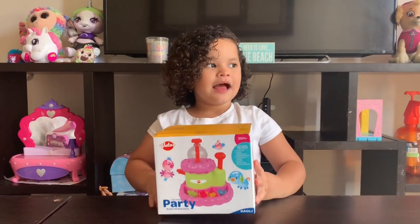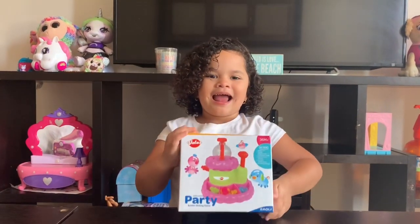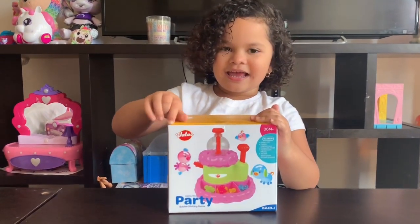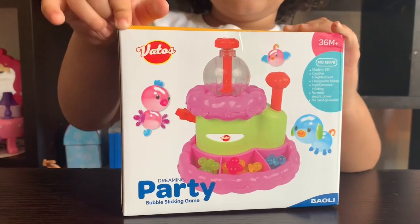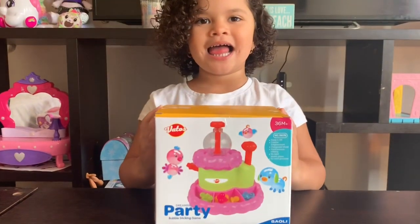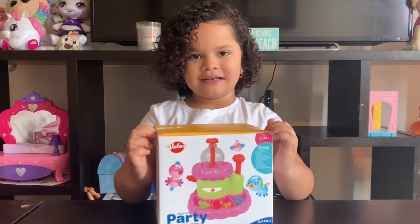We're going to be unboxing this toy that we're super excited about. We received this toy from Vato's Toys — it's the Dreaming Party Bubble Sticking Game. We are so excited! Thank you so much to Vato's Toys for sending this great toy to us. We can't wait to see what it does.